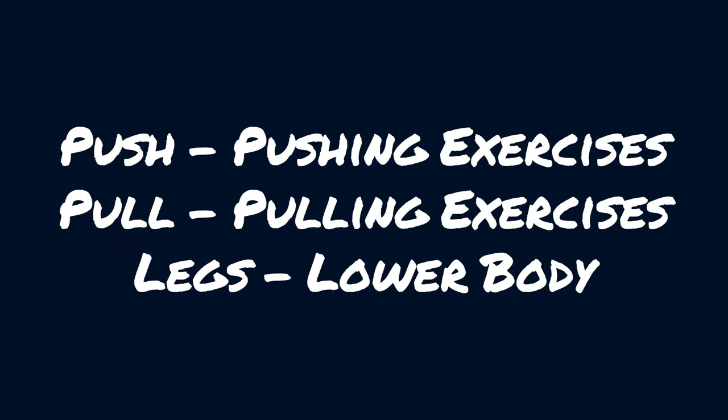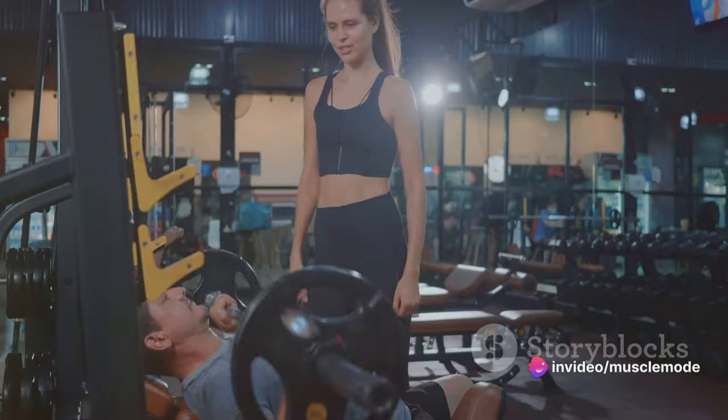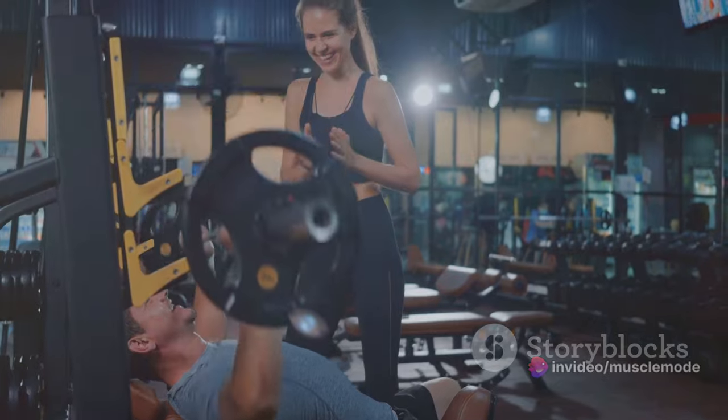The push, pull, and legs split revolves around three types of movements: the push day, the pull day, and the legs day. Each day is designed to focus on specific muscle groups that work together, allowing you to maximize your efforts and see the best results.